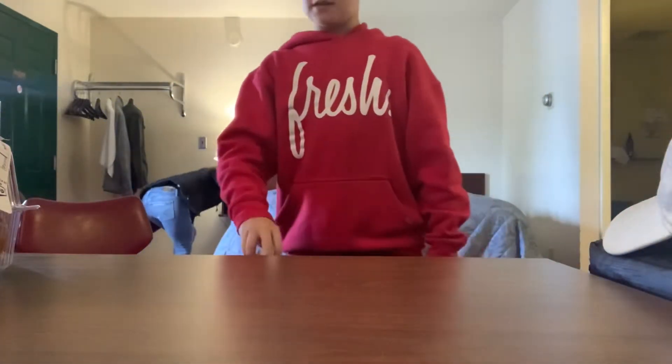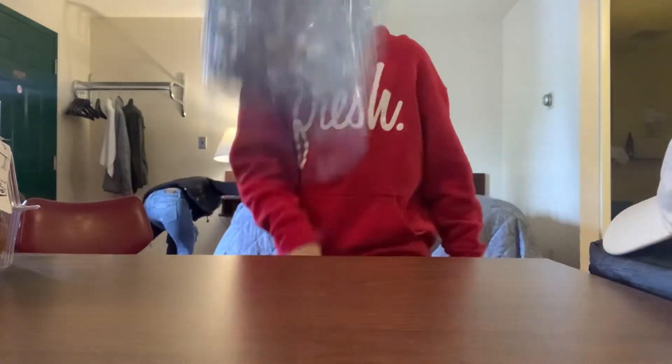Guys, we're Mini Mobile, and this is Water Bottle Trick Shots. Here we go!